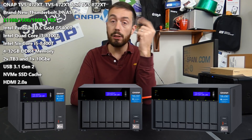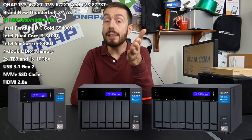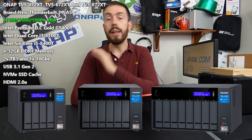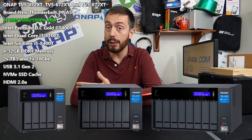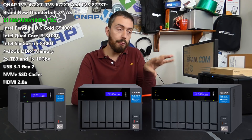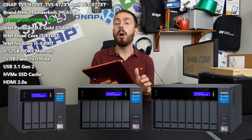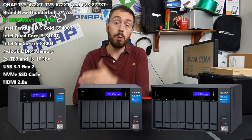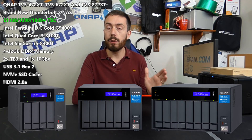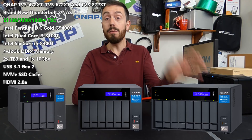Just to be clear, it's three units: a 4-bay, a 6-bay and an 8-bay, known as the TVS-472XT, the TVS-872XT and the TVS-672XT. These three devices are not just a new range of Thunderbolt 3 devices — they've really developed that range, focused on priorities, removed the stuff no one cared about, and doubled down on the stuff that you did care about.